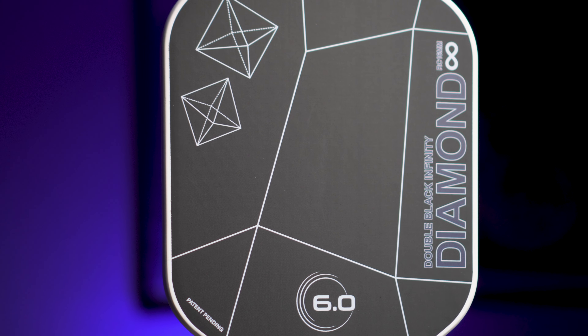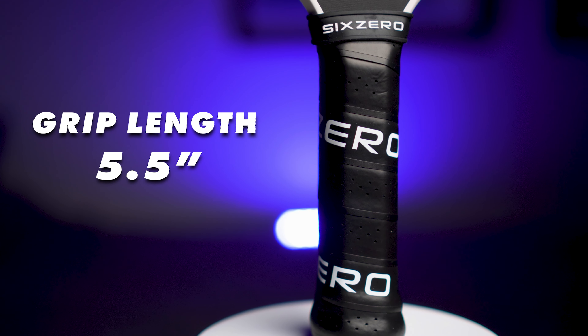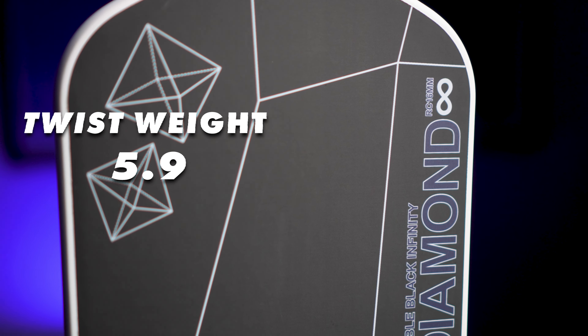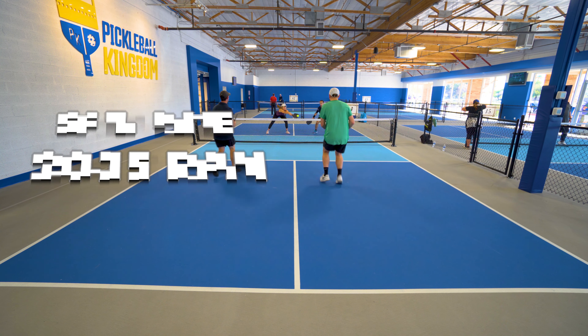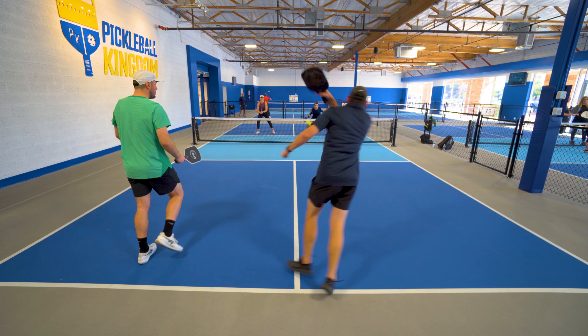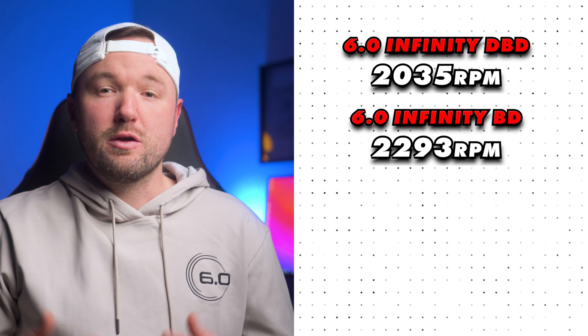Concisely put, the Infinity Double Black Diamond is already so close in swing weight to the original version with the edgeguard that you may as well just run it with an edgeguard and save money — the original version is just $162 with discount code STSPICKLEBALL and also has the added stability. The new Infinity Black Diamond Power version, by contrast, is much lower in swing weight, making them feel like totally distinct paddles. Regardless, everything Six Zero makes is premium, but this channel's aim is to give you objective metrics to save you time and money.